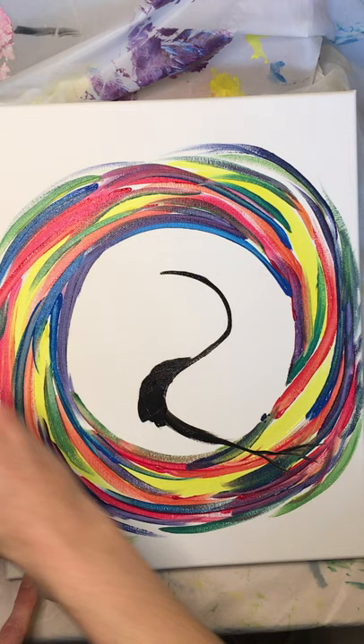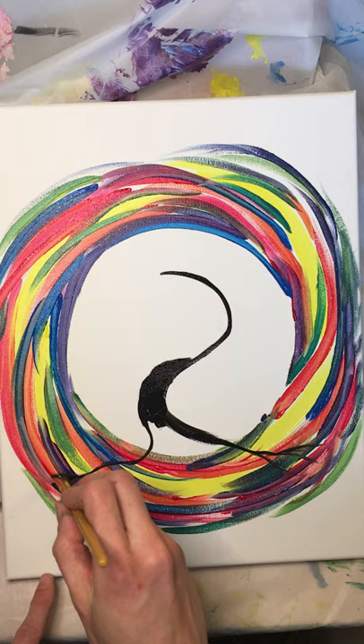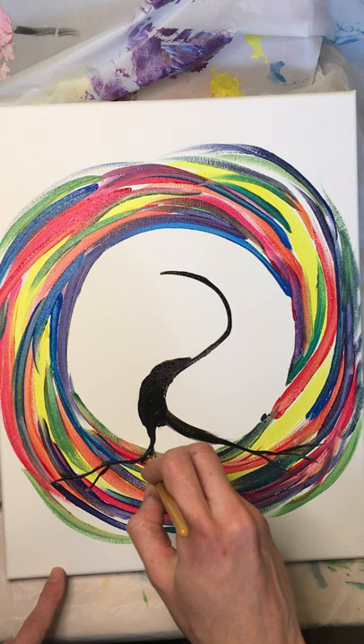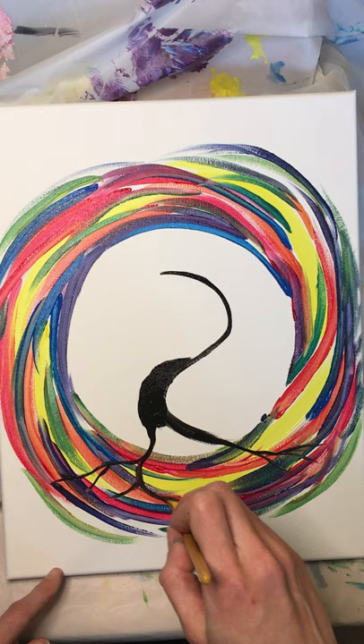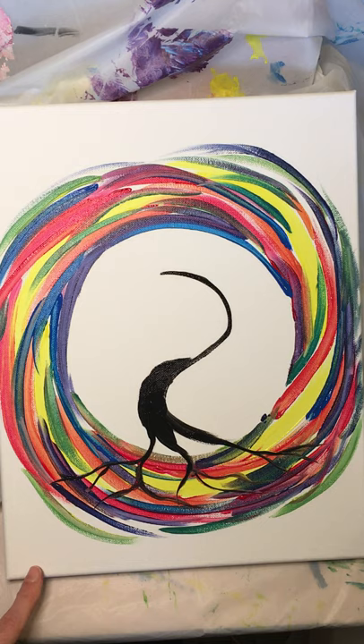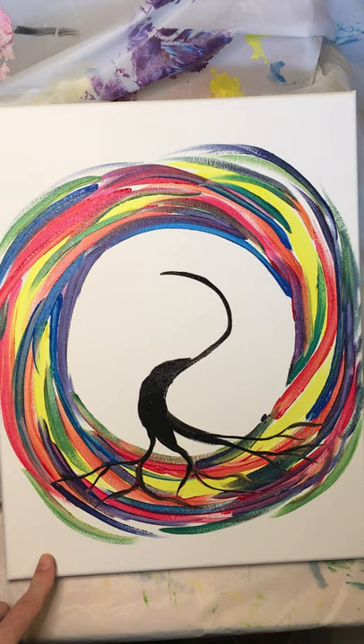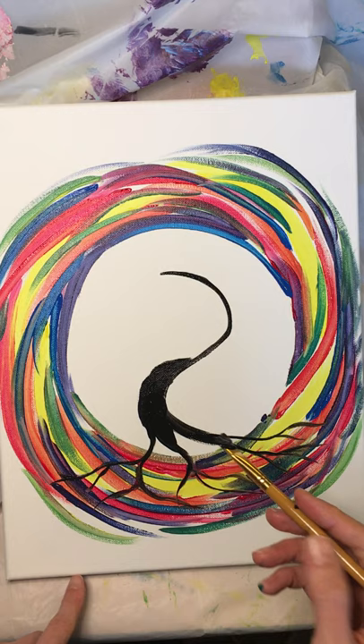If I'm going too fast — since this is not a live video — please just press the pause button and take your time with this tree. I like bringing those roots out, going to the right, bringing them over to the left. Maybe your roots are more curly cues, or maybe they're more angled and straight. This is your tree.